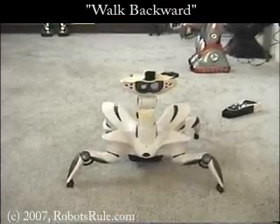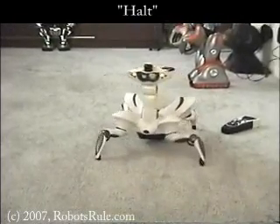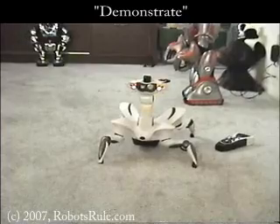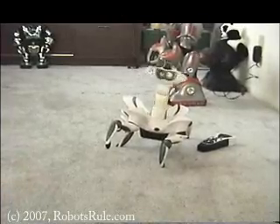Welcome to the RoboDance Remote Viewing Demonstration. With the help of Skype's free video call service and a Wowee RoboQuad robot, I'm going to demonstrate how you can control your robot from anywhere in the world via the internet.